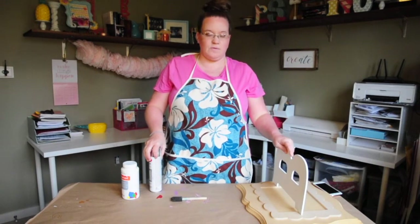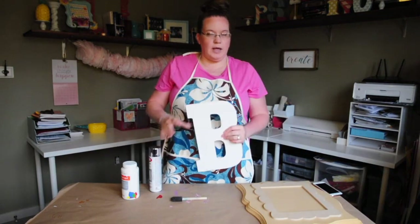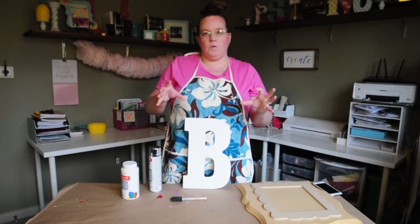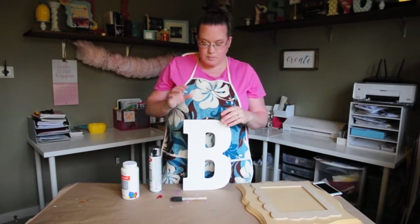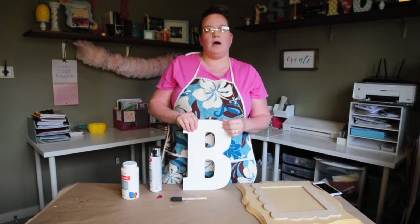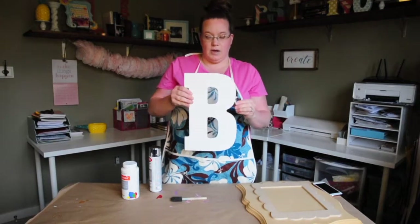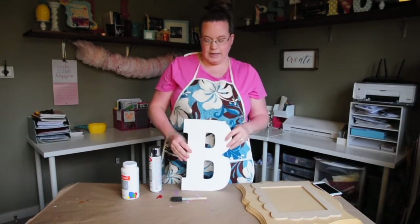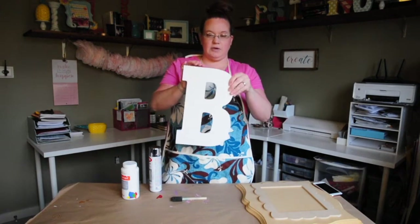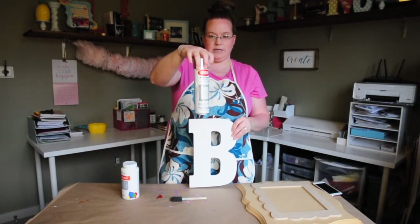I'm going to try and bring a couple more craft videos to my channel. The first one I want to do — I know you've seen a lot of those farmhouse-inspired chrome and wood combination things. Every time I go to Michaels or Hobby Lobby, I can never find the letter I want in the big chrome letter section, so I figured I would do one for myself. I found one in the regular craft section at Michael's and got some chrome spray paint.